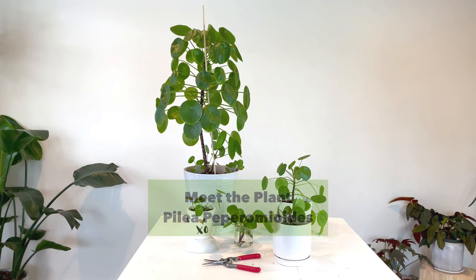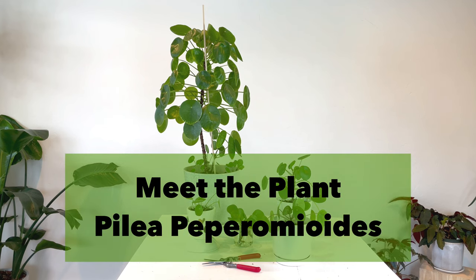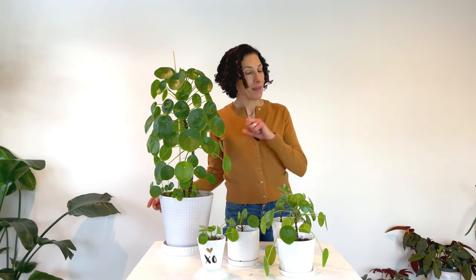What's not to love about a cool-looking, easygoing plant that makes its own babies? Nothing. There's nothing not to love about the Pilea peperomioides. Welcome to my channel. It's Cece with One Green P. I'm back with another Meet the Plant segment, and today we're going to take a deep dive into the care and propagation of one of my most beloved plants, the Pilea peperomioides.